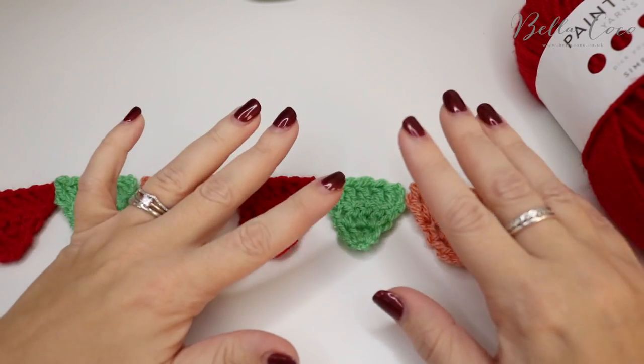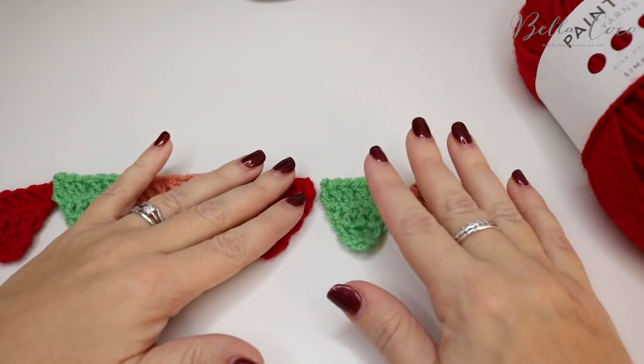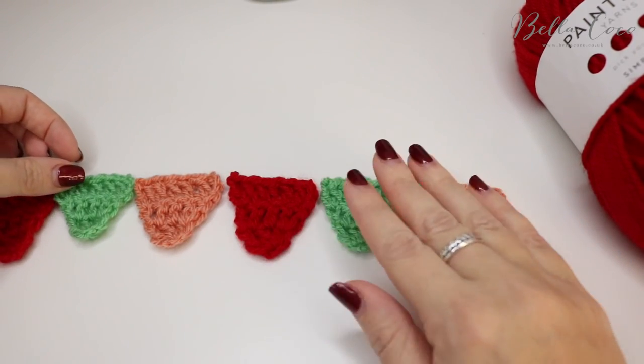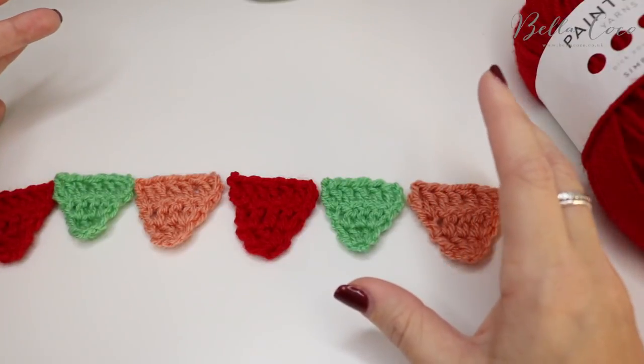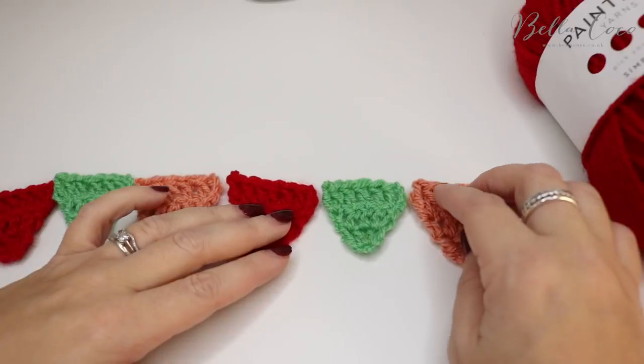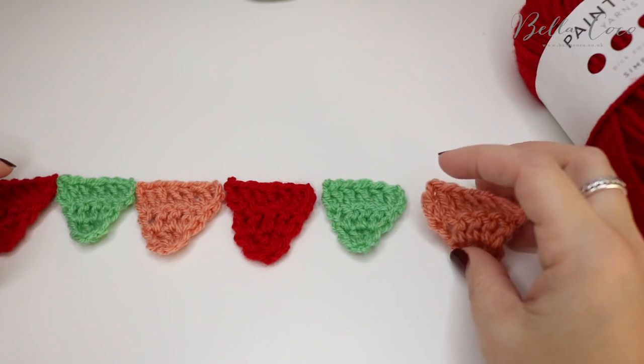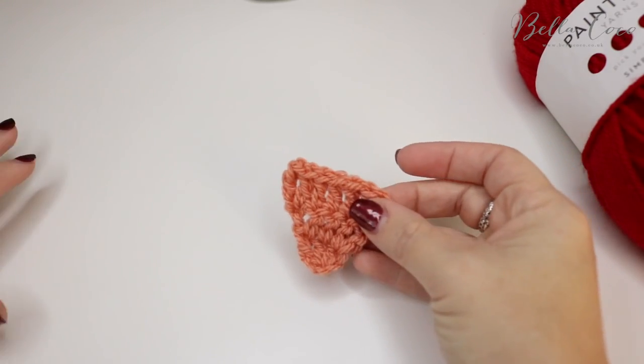First of all I'm going to show you how to do the bunting itself — these little triangles here. You can obviously choose whichever colours you want. I'm doing a festive inspired bunting so I've chosen these colours, but you could do a springtime one or whichever you please. So grab your first colour and let's get started with the bunting.